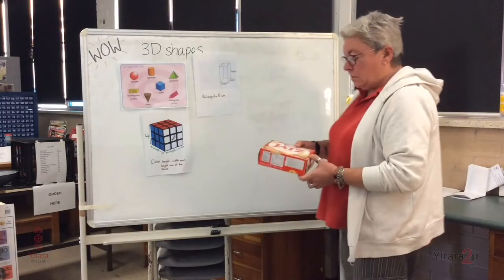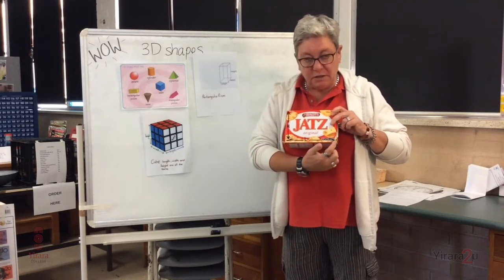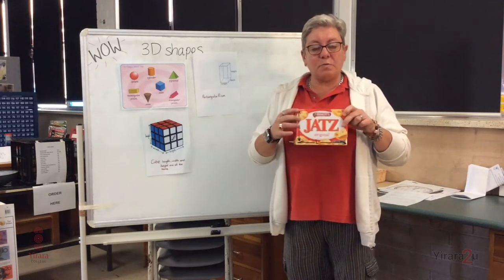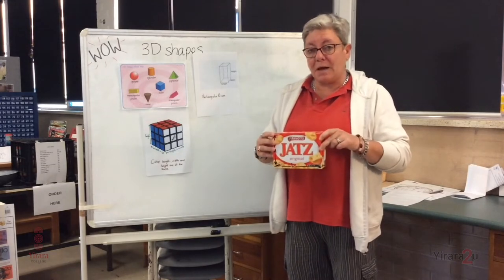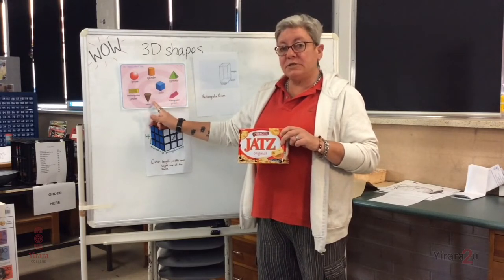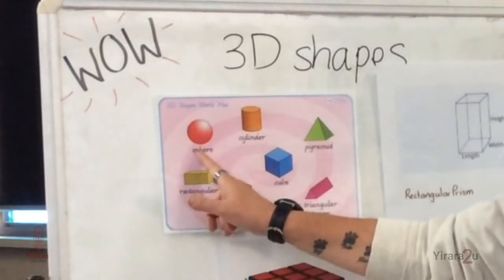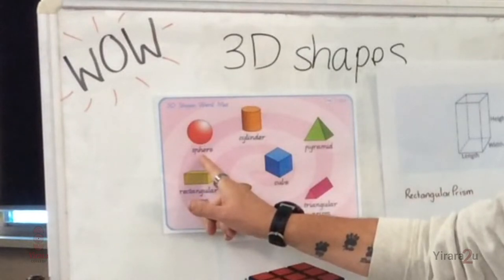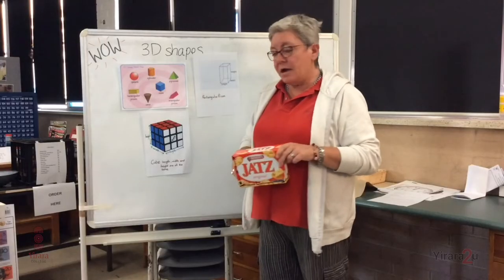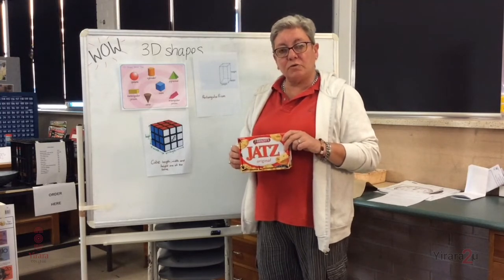If we were going to measure this box of JATS, we would measure across here for the length, then we'd measure the height of the box, and then this is the depth. That's why it's three-dimensional — it's anything that you can pick up. If you have a look around in your community, I'm sure you will find lots of these shapes. For example, who likes an ice cream cone? Do you have a soccer ball? That would look like a sphere. A rectangular prism is any kind of box. Send us some photos, maybe do some measurements, and see if you can give us the sizes of your containers.